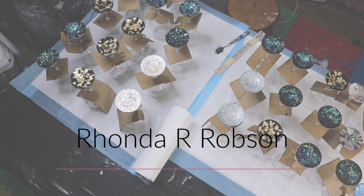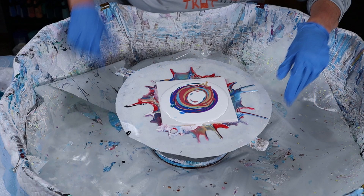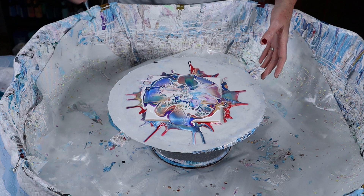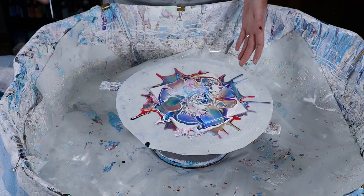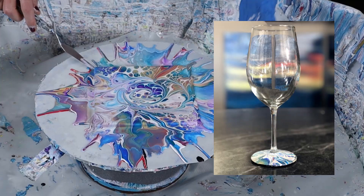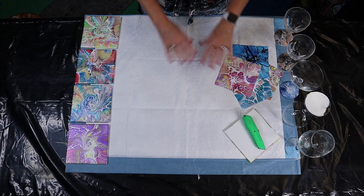Hi everyone! My name is Rhonda Robson and welcome to my Fluid Art channel. I am a fluid artist right in the middle of the United States of America in Sioux City, Iowa. Today we are going to be doing wine glass bottoms. I'm going to show you how to take a bloom pour and turn that pour into glass bottoms that are unique, special, one-of-a-kind. So today it's all about the bloom technique - taking that and putting it on the bottom of a glass.